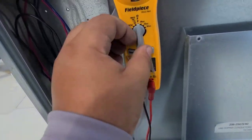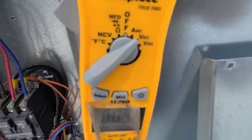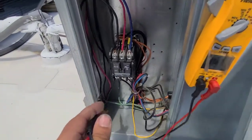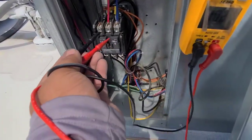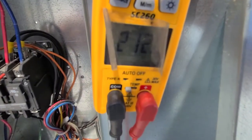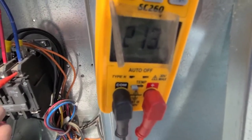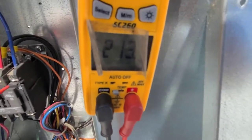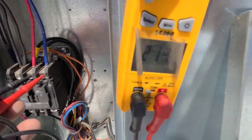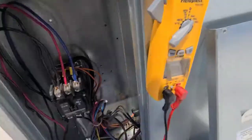Make sure we have the proper voltage going to it. Check that the bolts AC. Here's my power coming in on the top. I'm going to go from 1 to 2 — we got 212. 1 to 3 — 213. And 2 to 3 — 214. So that looks good.